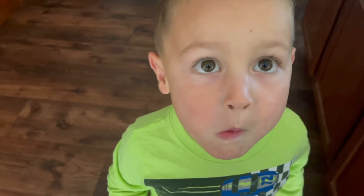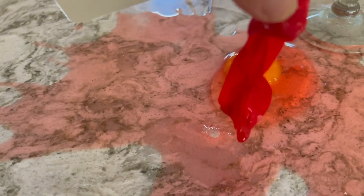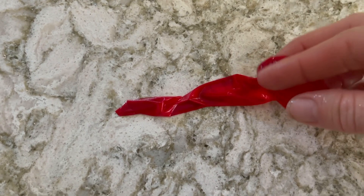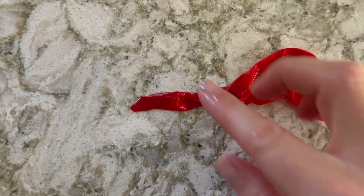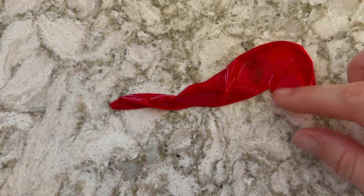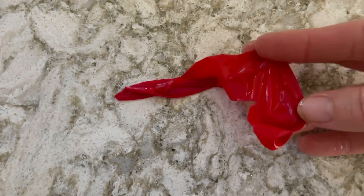Ronan, what happened to our egg when we were trying to clean it off? It popped. It did? Oh yeah, it popped. Here's the membrane — it looks like a piece of a balloon. It is a piece of a balloon. That's the membrane of the egg, but it looks like a piece of a balloon that popped.